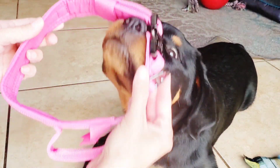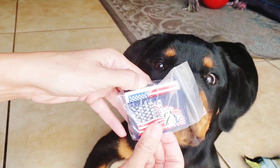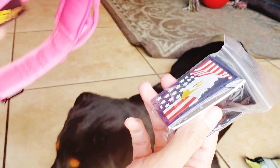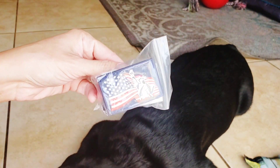I'm going to adjust this real fast and put it on her. It came with these little American patches — it's like velcro and you can attach them to the velcro on the collar. I'm going to pick one of these out because I like that and put it on her collar.